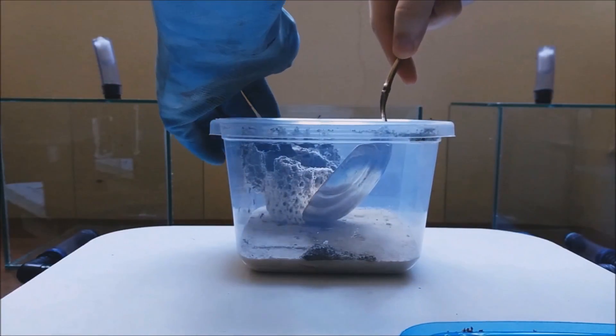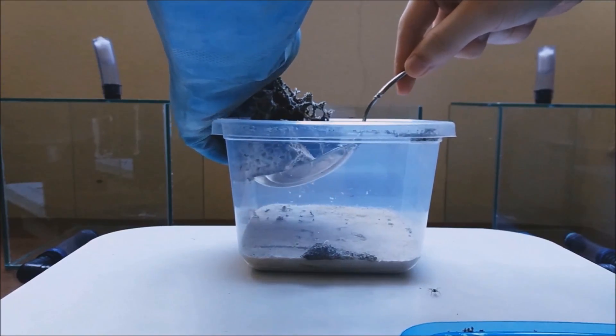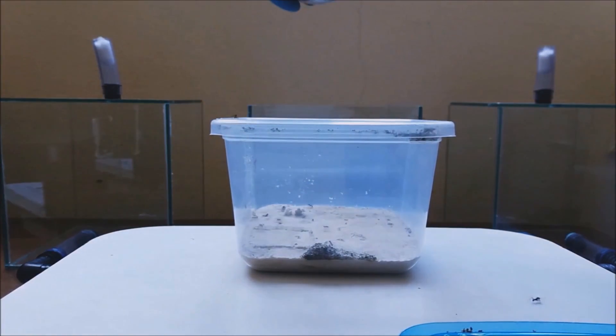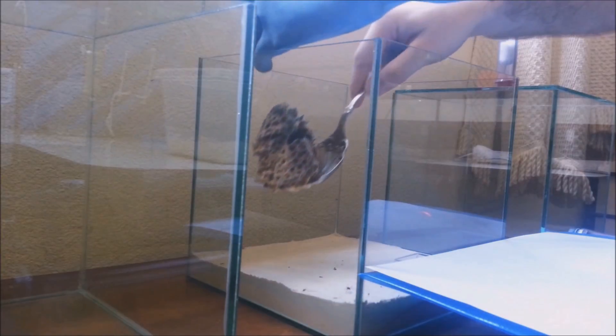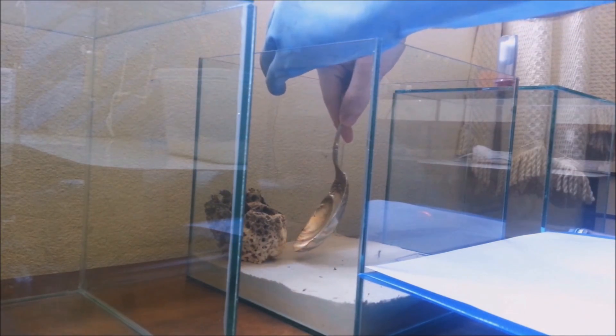Here I'm using a big spoon to remove the fungus and my hand to hold it so it doesn't fall. It's a very dangerous process, so I need to be really careful but fast, because I don't want the ants on my desk and on my arm.